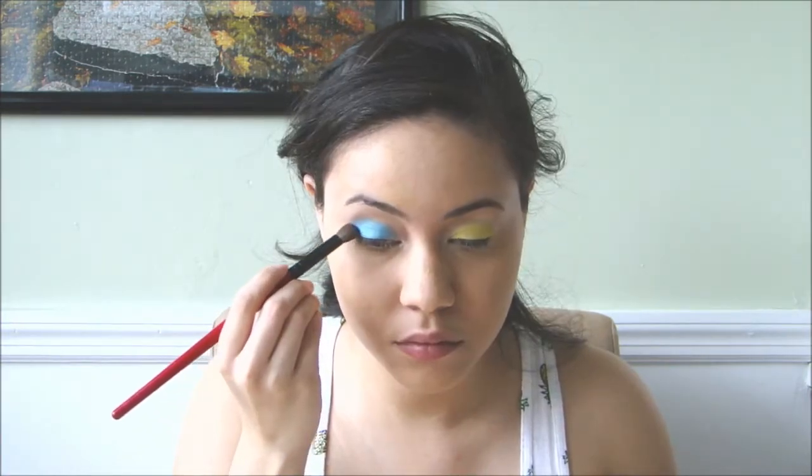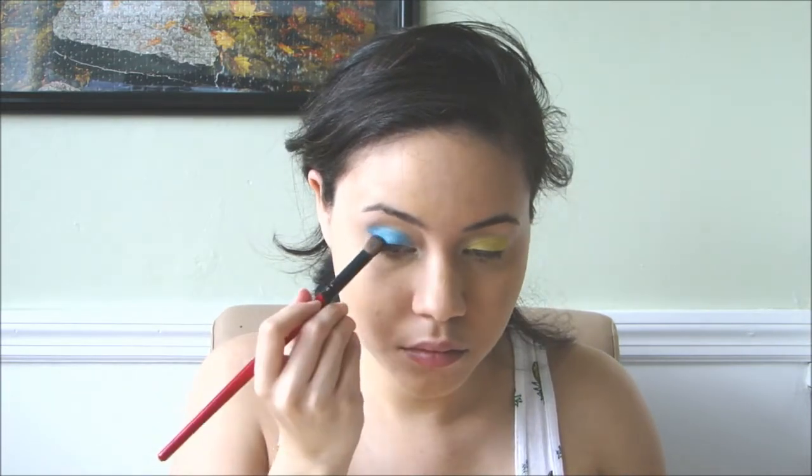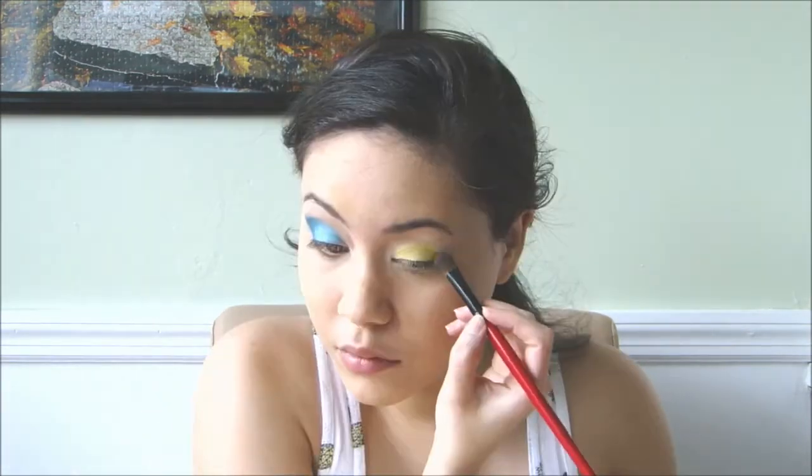With a fluffy brush, I'm applying a darker eyeshadow in the corner of my eye. On the yellow side, I applied a brown eyeshadow.